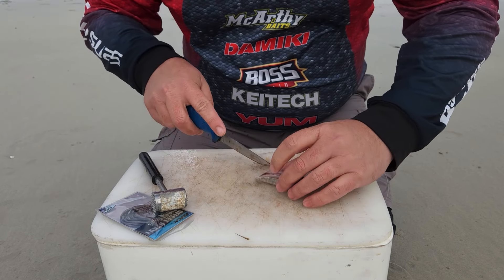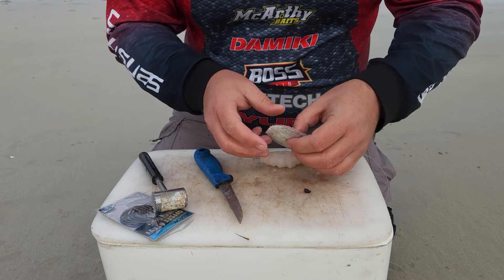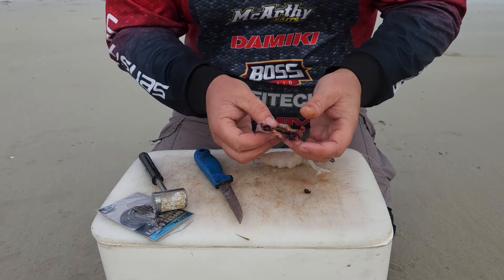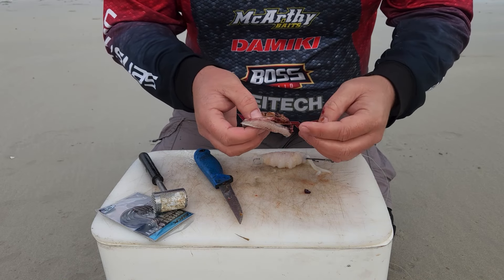I then cut out the belly of the sardine. I prefer to take out the guts of the sardine, which I add later for extra scent. I wrap the sardine belly skin side out for a bit of shine from the silver belly.